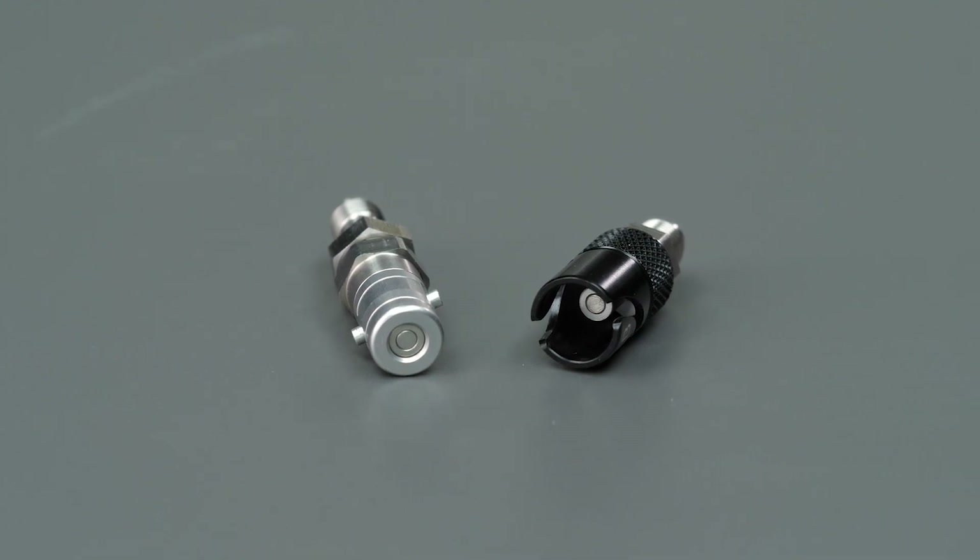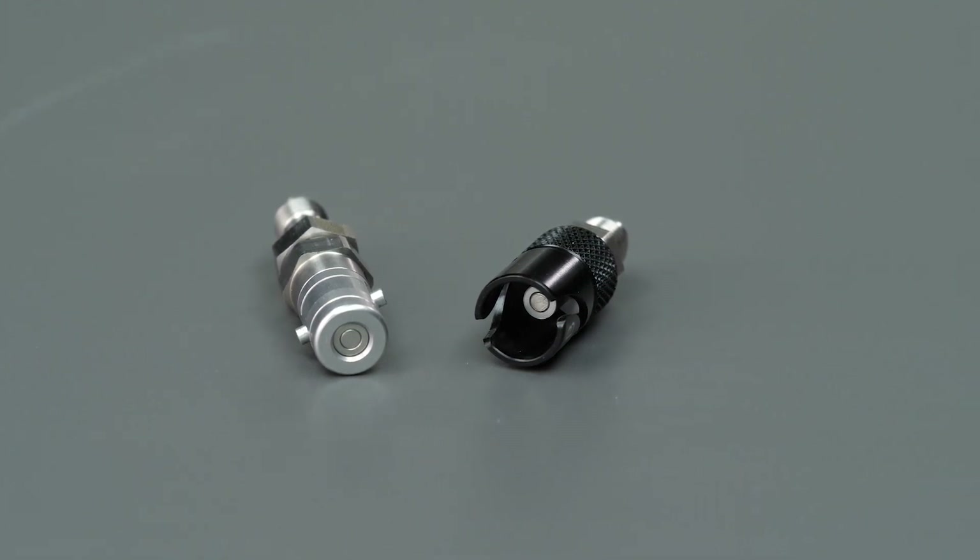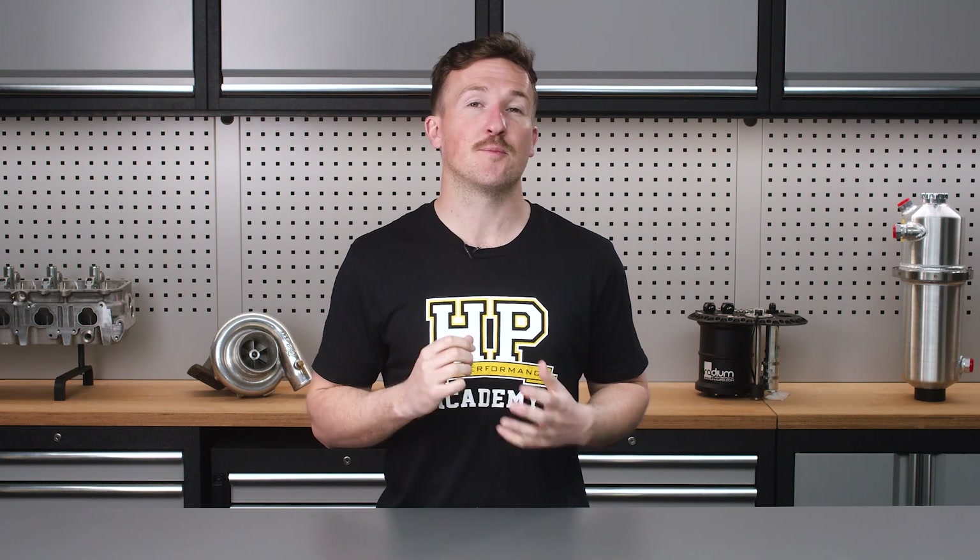These fittings for brake lines are usually dash 3 AN, which uses a 37-degree flare. This means a single flare, which isn't recommended for hard line fittings and brake line systems due to the risk of cracking and leakage. So using these couplings with a crimped AN fitting hose attached to a flexible section of hose is the best solution.